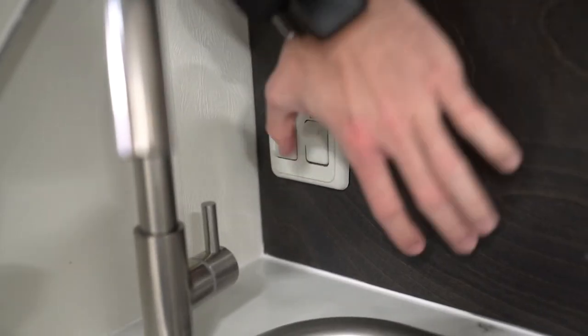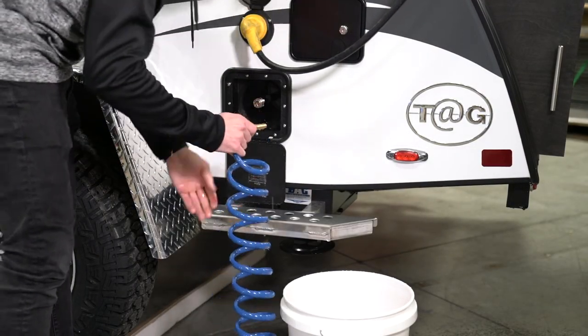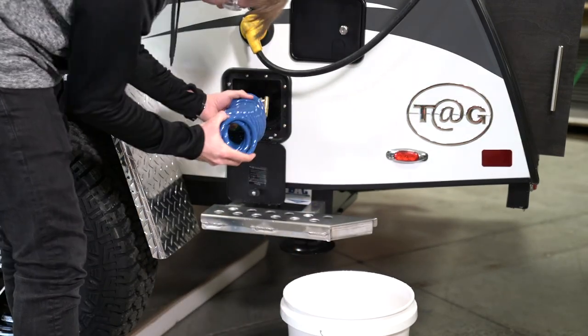Then turn off your water pump. Push back the collar of the external shower connection to remove the hose, then drain the excess antifreeze from the hose before stowing it back in the TAG compartment.